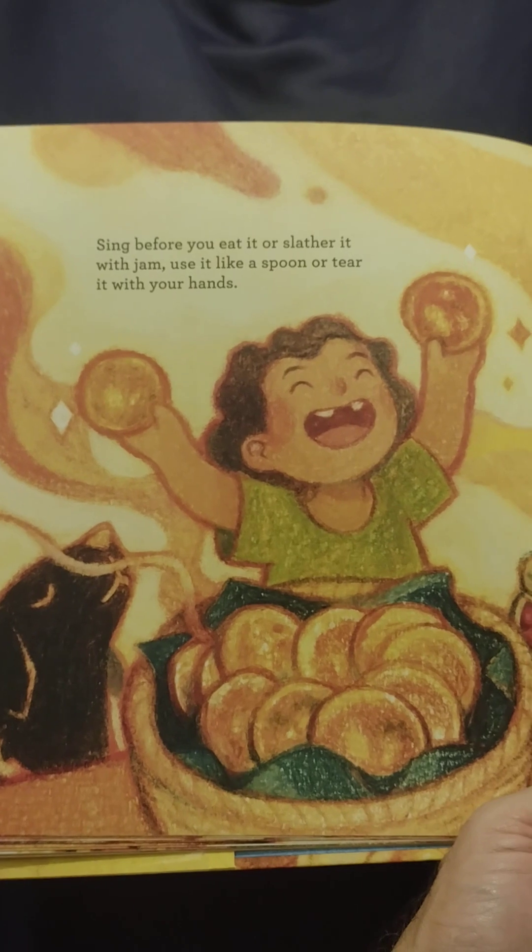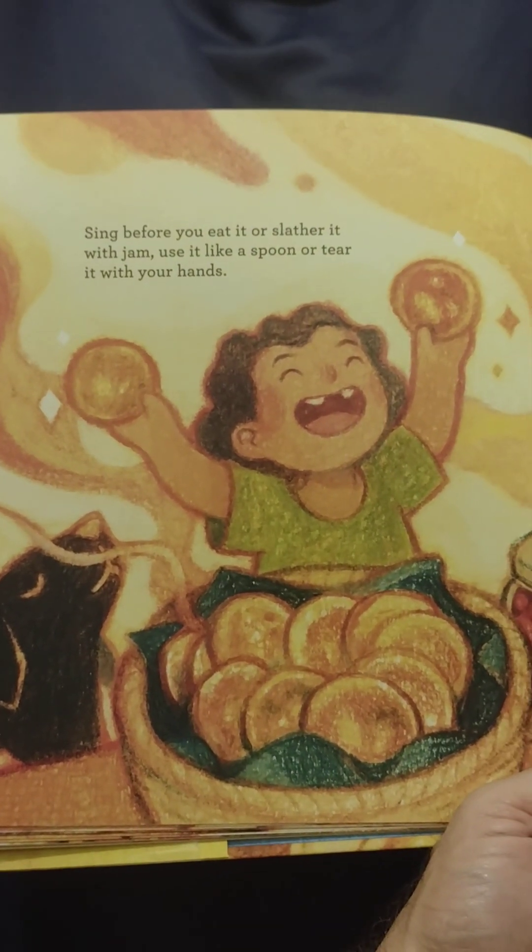Sing before you eat it or slather it with jam. Use it like a spoon or tear it with your hands.